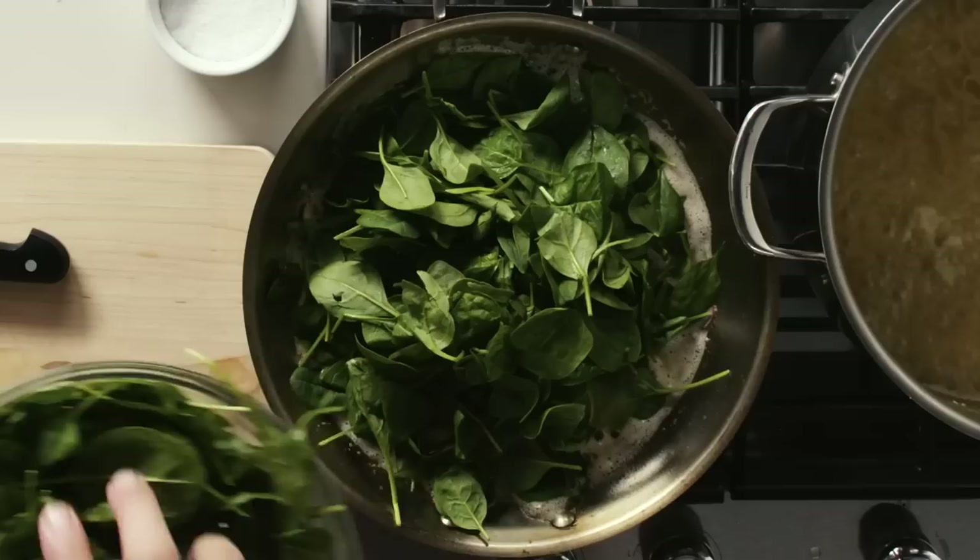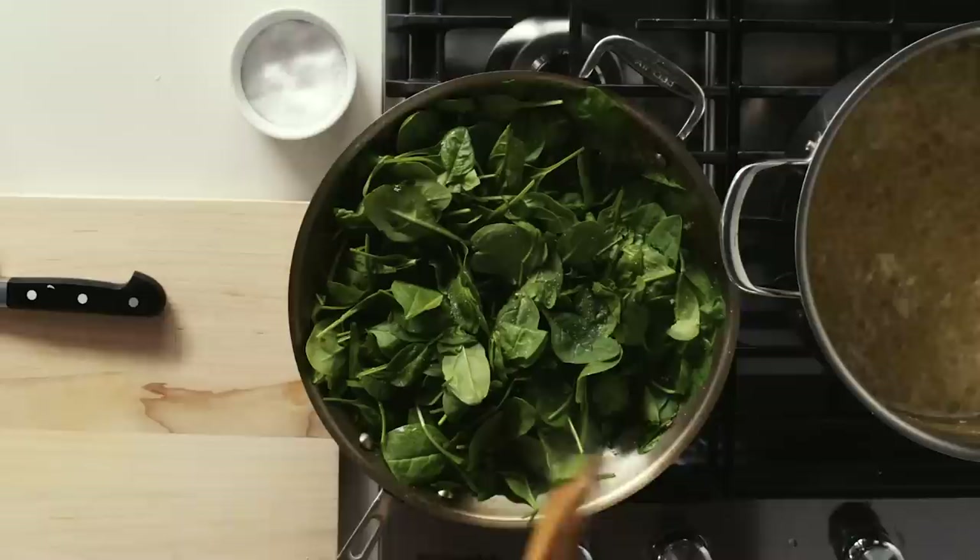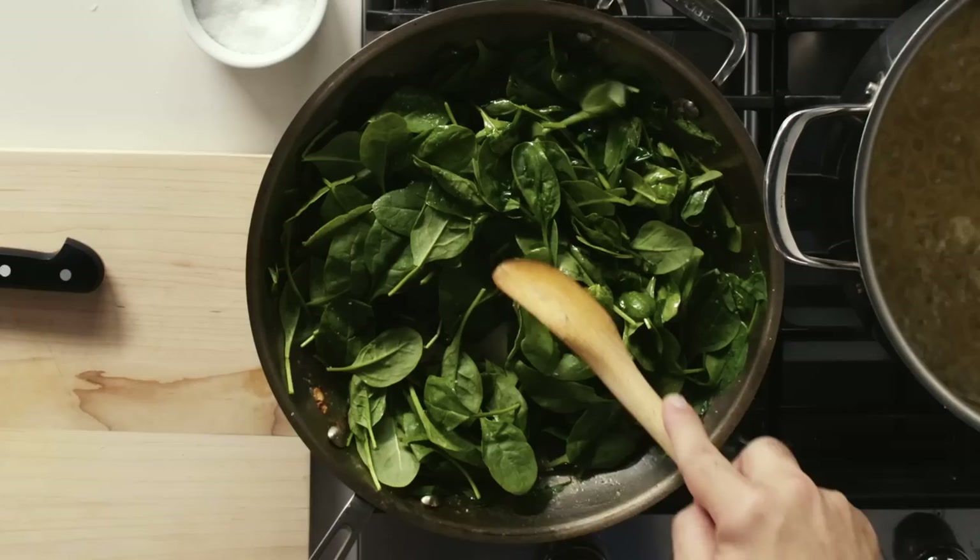I'm going to lower the heat just a touch and add the spinach. You might say, well, that's a lot of spinach for a small pan — but spinach will wilt down to nothing. I'm going to season it now too. Seasoning will actually draw out moisture from the spinach and promote it to wilt down. Think about how small your spinach is going to get, because if you season as though it's going to stay this way, you're probably going to over-season.